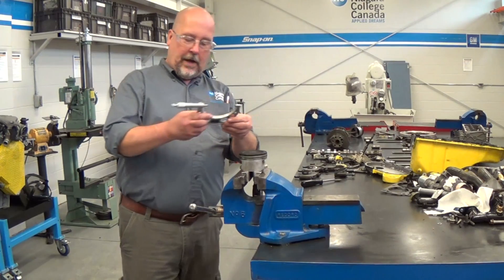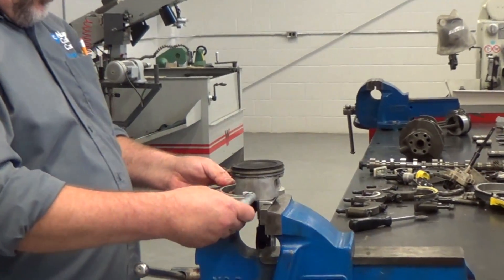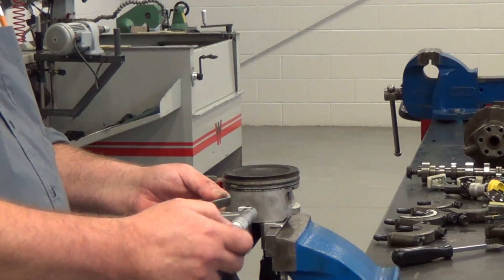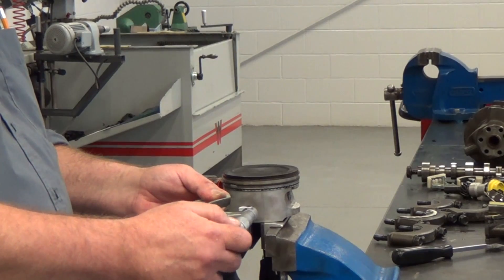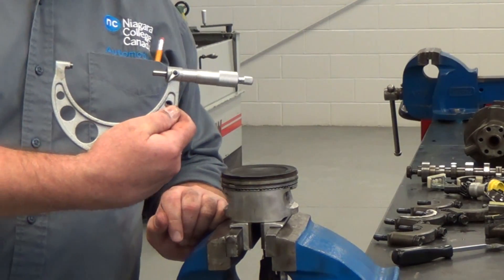We take a micrometer — in this case it's a three to four inch micrometer — and we will measure across the skirt at 90 degrees to the wrist pin. And we now have our piston size.